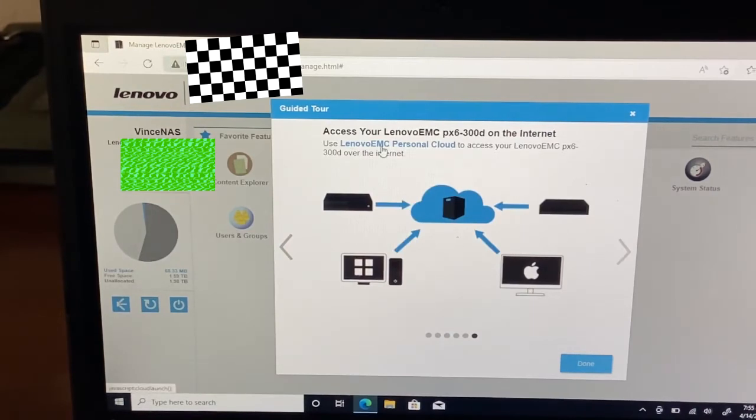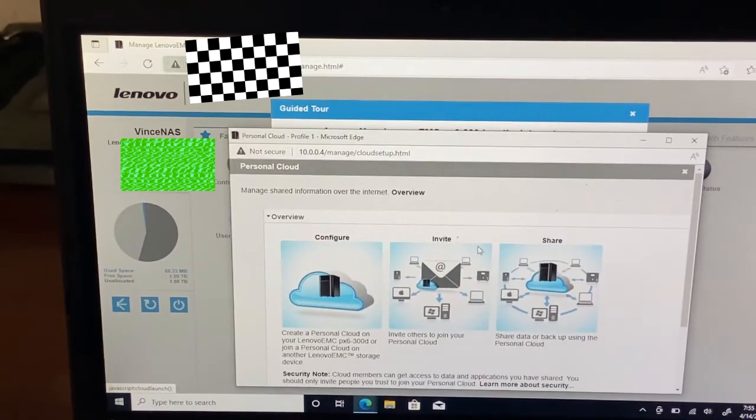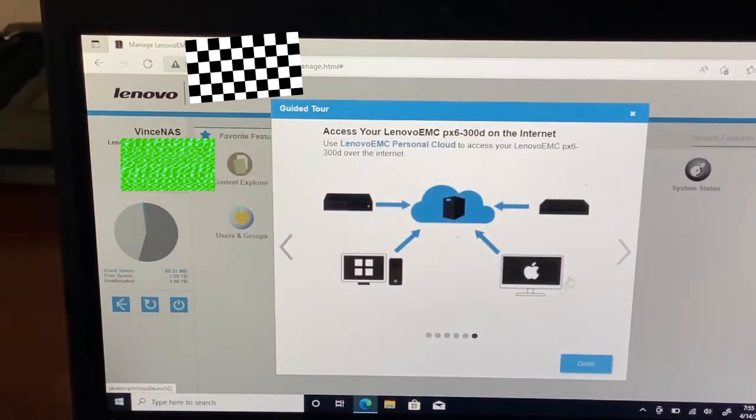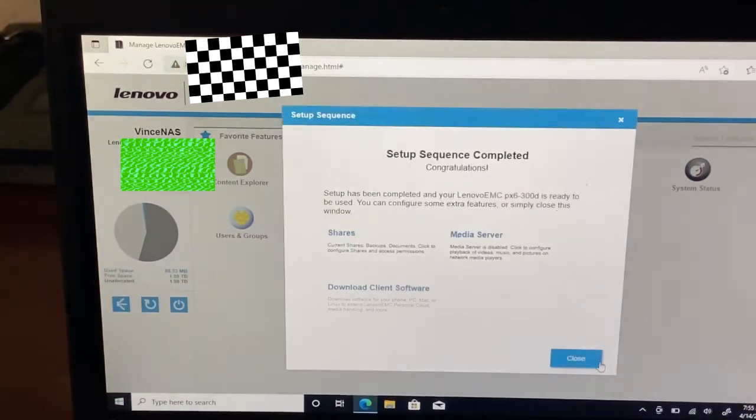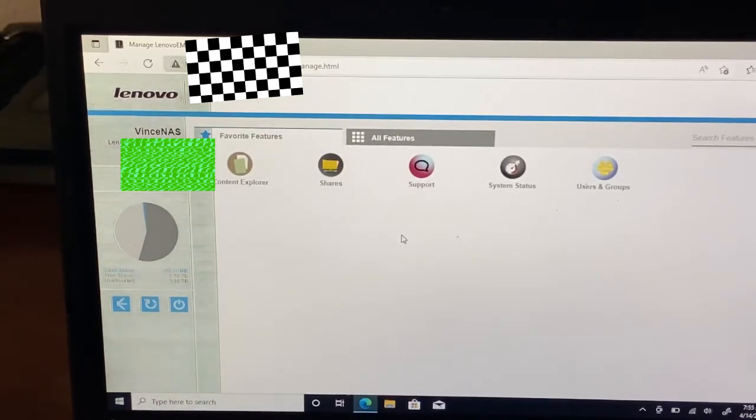Personal cloud — that is not being used. I'm very sure Lenovo shut that down. Done. And you can download a client, media, whatever. Content support — I don't have any. System status — let's view system status.